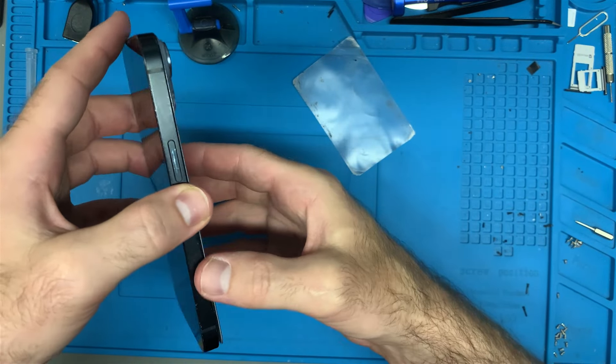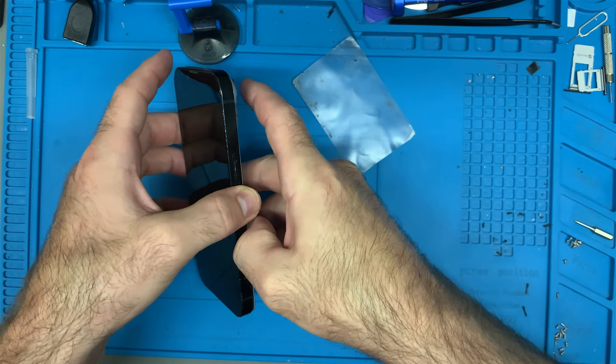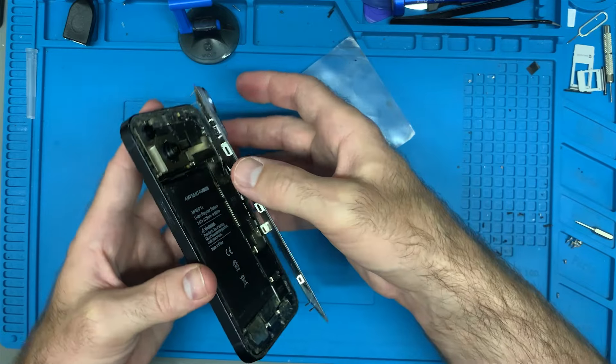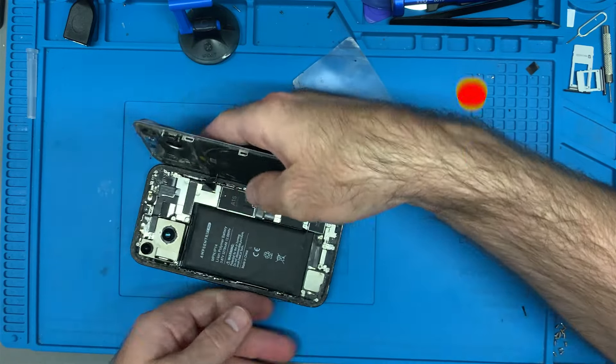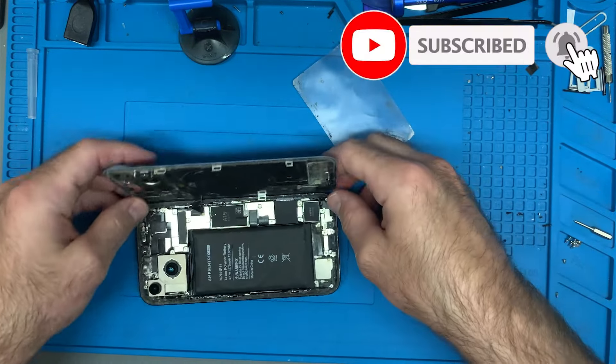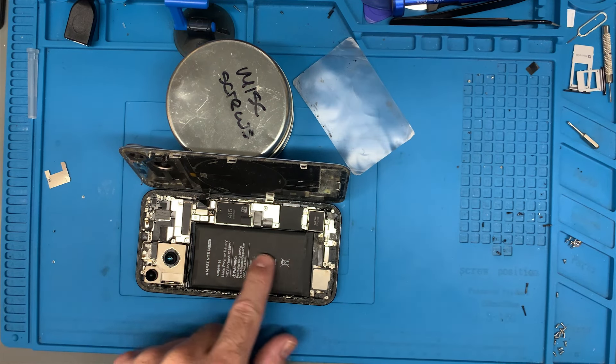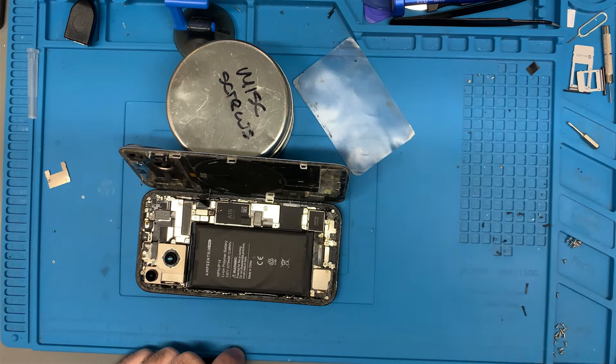Now be careful because there is a ribbon cable for the wireless charging coil — you see that right there? You just got to be careful with that. What has happened to his battery? It's feeling a little pouchy. There's some definite water damage in here. I'm going to pop this off first and then I'll show you. It looks like the water came in through the charge port. Look at all that water damage.